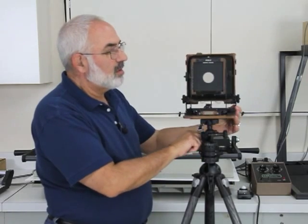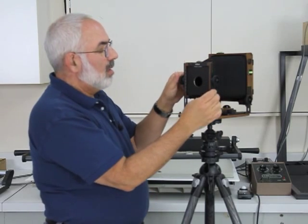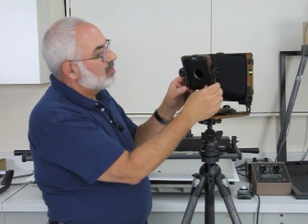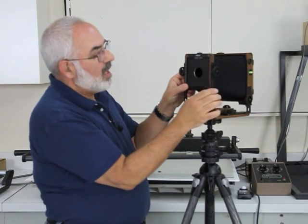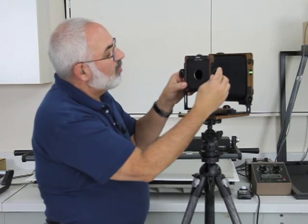In the front we have front tilt — it's axis tilt. You just use these two knobs here, and again there are little levers in here. You want to push these in so you can actually do tilting. And to make sure when you want to re-level the front standard, just push these back into the little groove here. So that's your movement for the front.